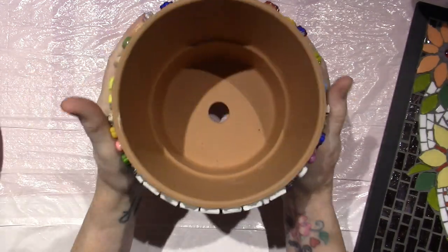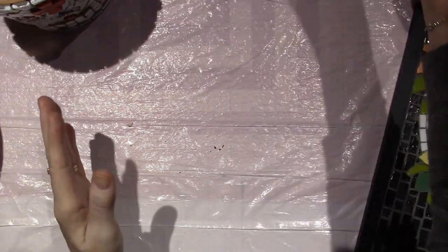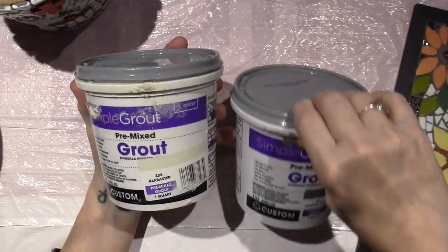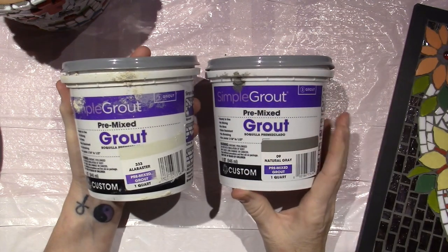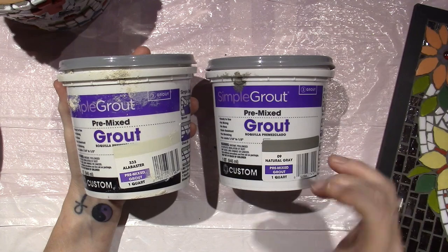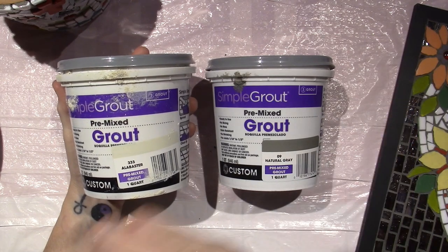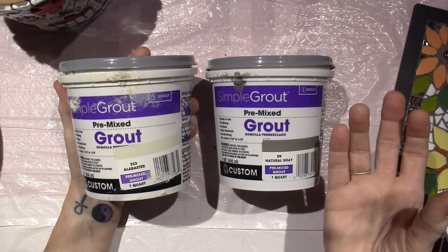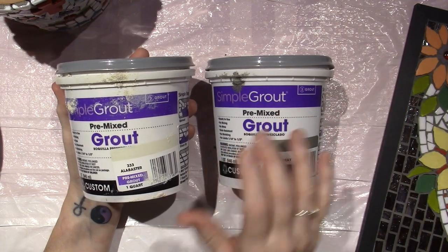The other thing is what color grout to use. I have this pre-mixed grout in my stash and I've been using it, and I quite like it. Nothing wrong with it — it lasts and it's done me fine. Most mosaic artists definitely mix their own, and I'll probably get to that point as well. But for now, I've been using this.